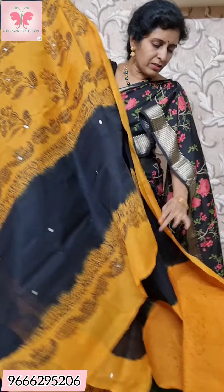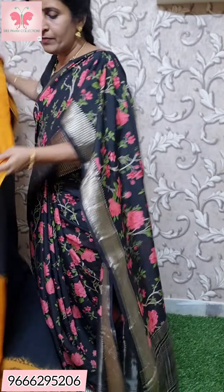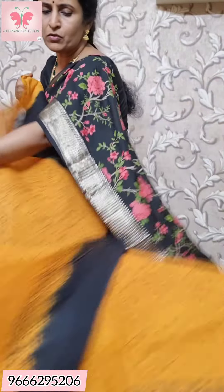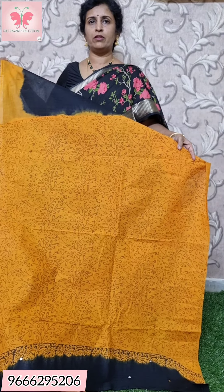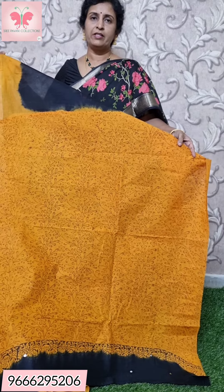The body has a printed blouse design. The border is printed black with mirror work. Price is ₹1000.